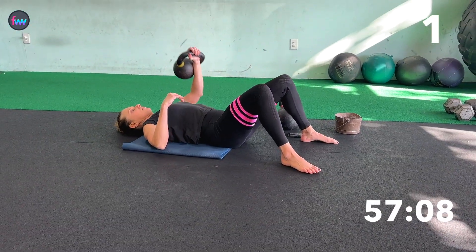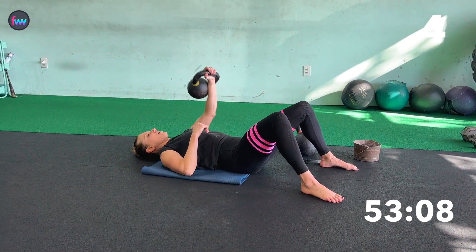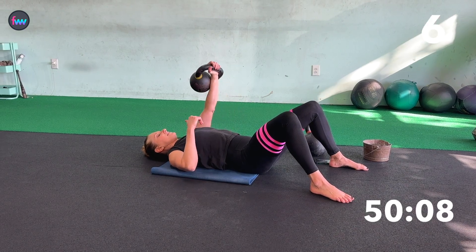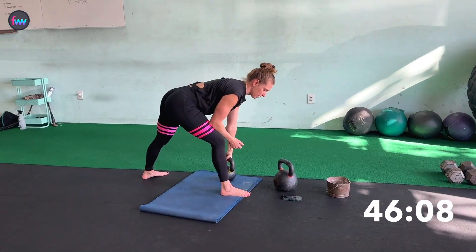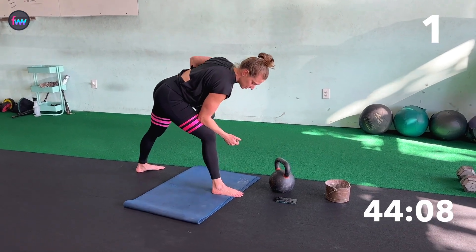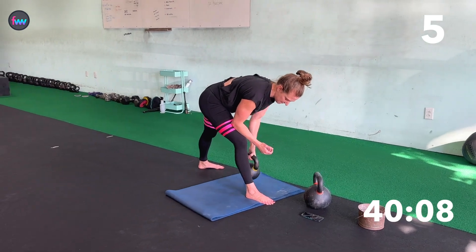One, two, three — tight core — four, five, six. Jump it up, bit over row. One, two, three, four, five, six.